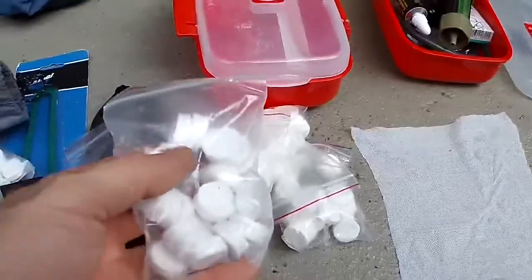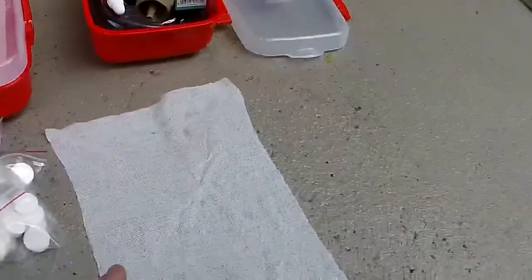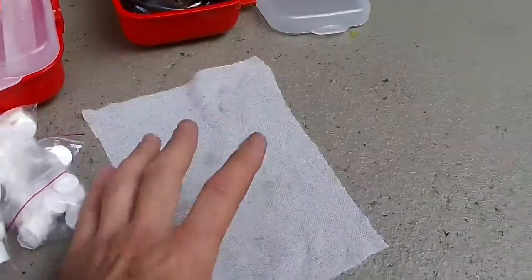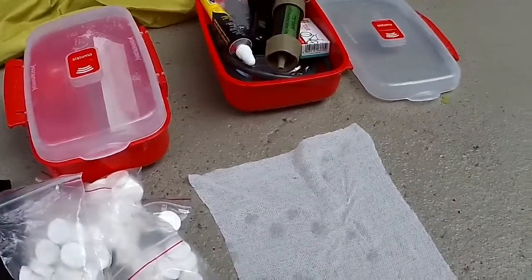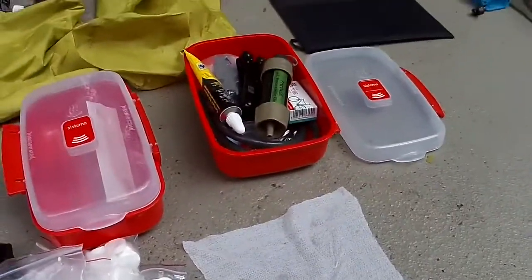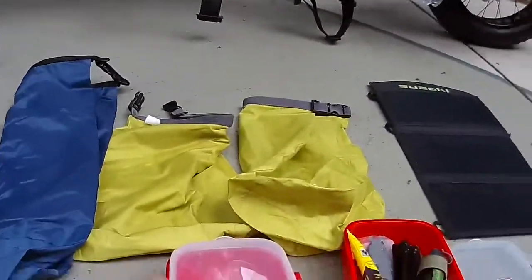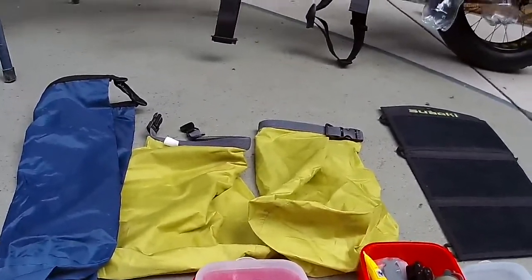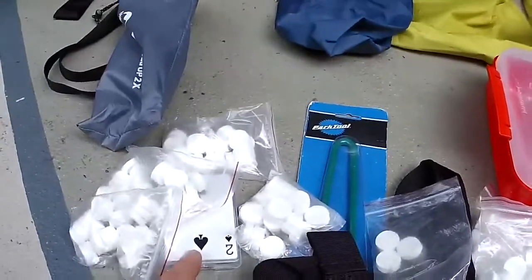These are cellulose tablets — cloths. They come compressed like that, and when you add a bit of water they expand. They can be used for towelettes, emergency toilet paper, cooling cloth and so on. Let me move on to the dry bags. I've got to get another dry bag for some extra gear. Playing cards — for when I get bored.